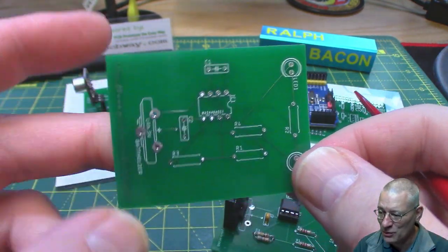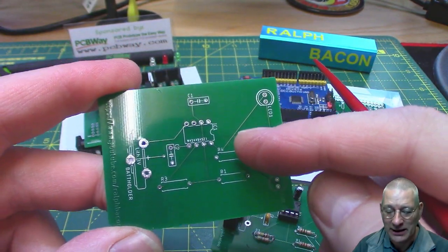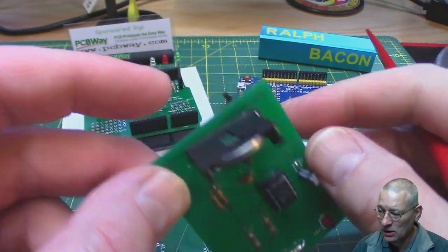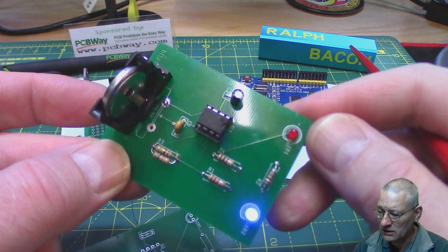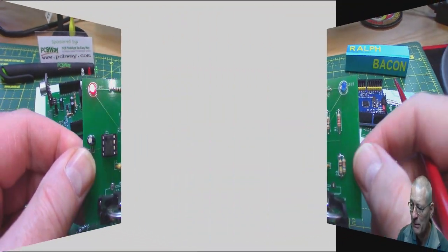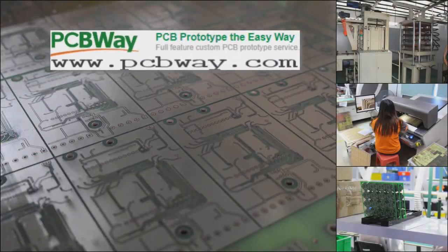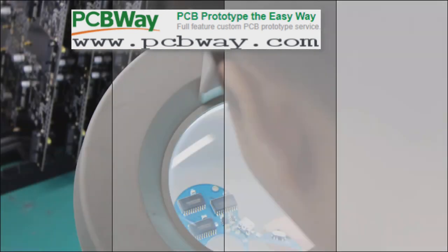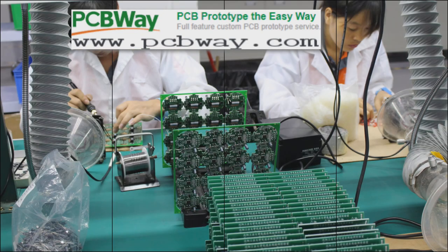And it was pretty ropey. There were even a couple of mistakes on here. But at the end of the day we did see the thing actually working. PCBWay — PCB prototyping the easy way. New members get their first order absolutely free. Check out their online site now.